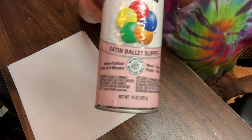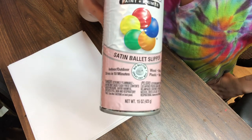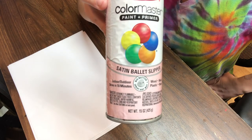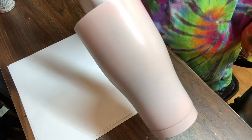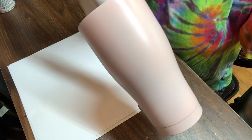I always recommend spray painting your tumbler with satin, matte, or flat finish. I do not recommend spray painting it gloss. The reason for that is because when you apply the epoxy, the gloss creates fish eyes in your tumbler. Also, if you do want to know how to prep a tumbler, I do have a video on my YouTube channel — go back and look for the tumbler prep video.